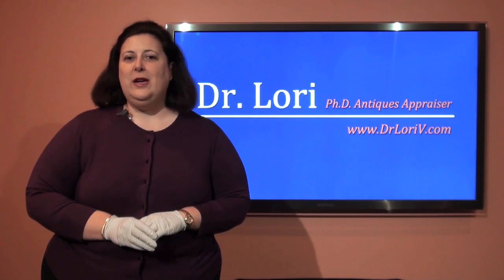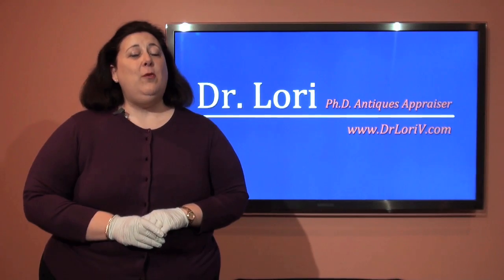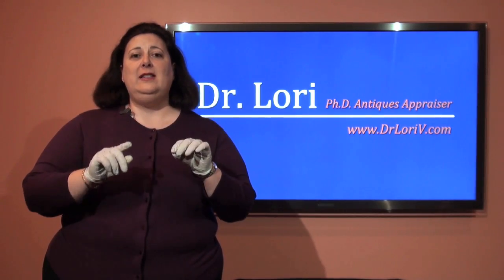Hi, I'm the PhD antiques appraiser, Dr. Lori, and today I want to tell you tips to recognizing silk screens.